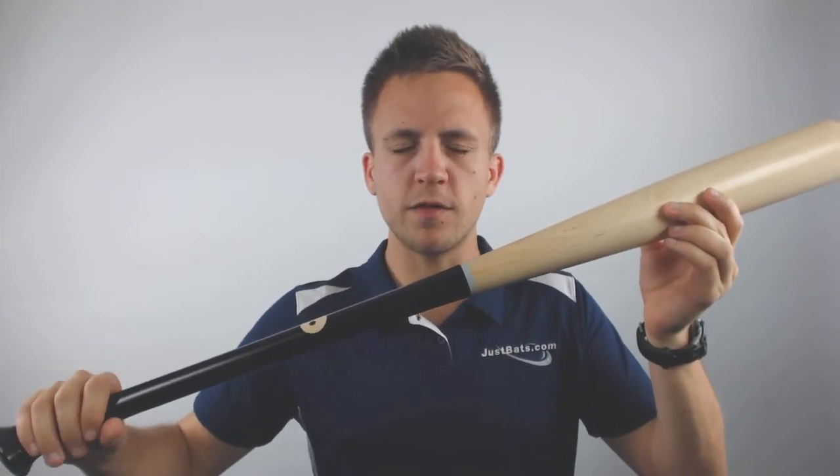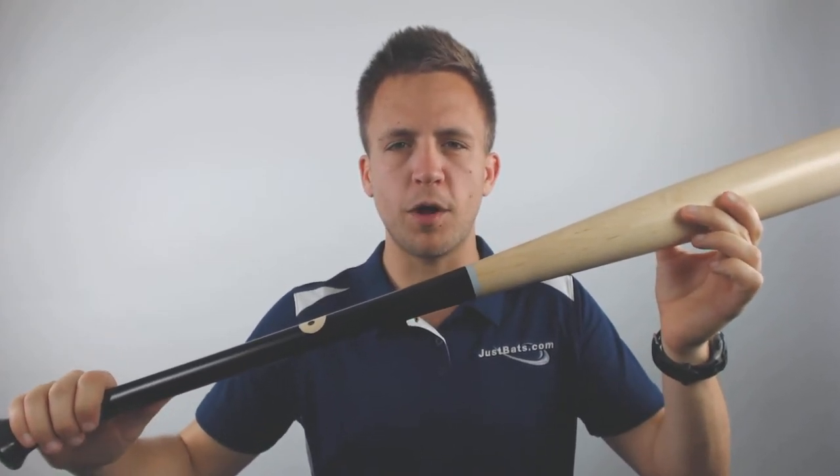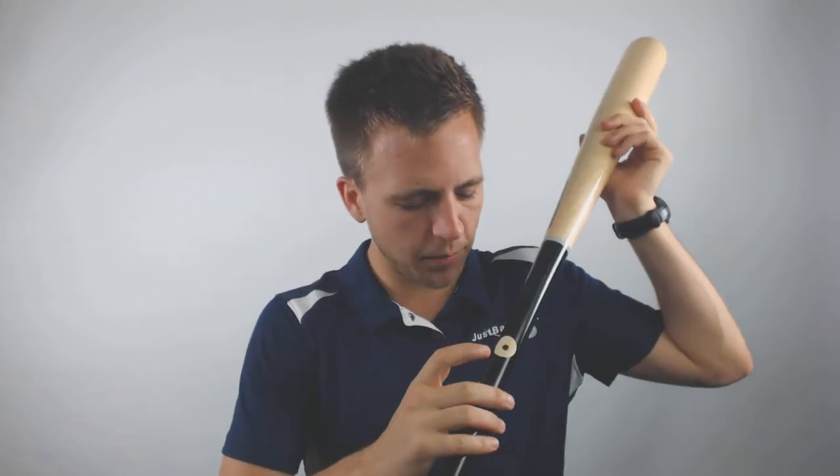This model is going to be made of pure pro cut maple wood, so that's going to be some of the best wood available on the market right now. It has the MLB ink dot of approval at the very top of the handle there, signifying that this bat could be utilized in the major league game as well as any game below that as well.